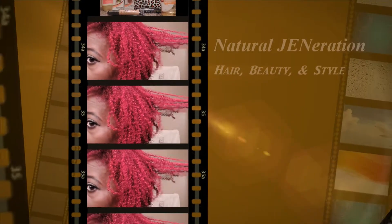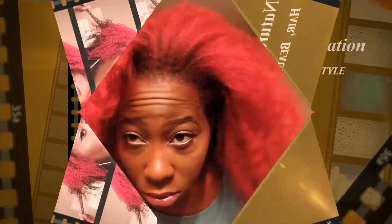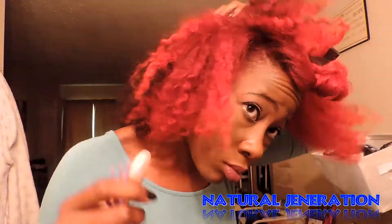Hey guys, so this is a quick updo on my blown out hair. What I'm going to do is take my hair and divide it into three sections. The front section will be kind of pinned up to itself, and the back two sections are going to become ponytails.